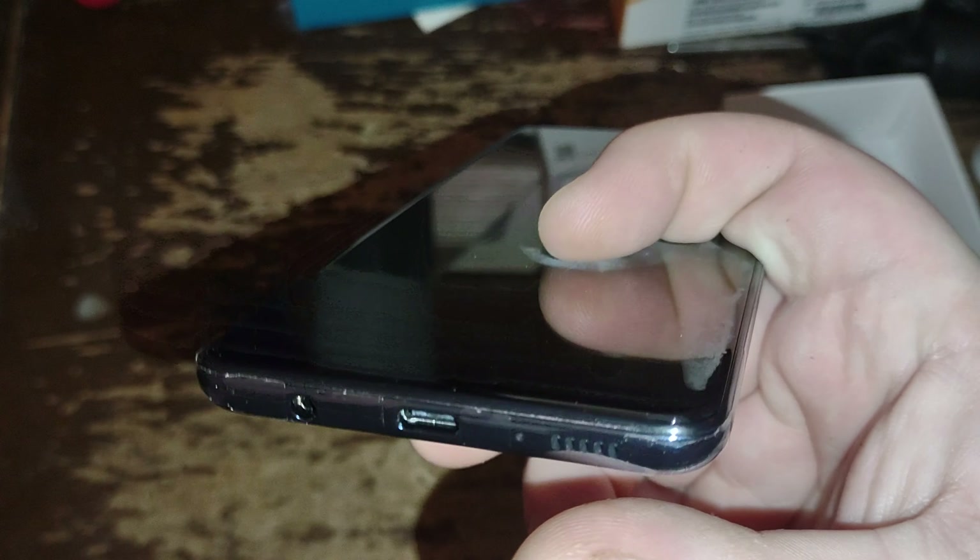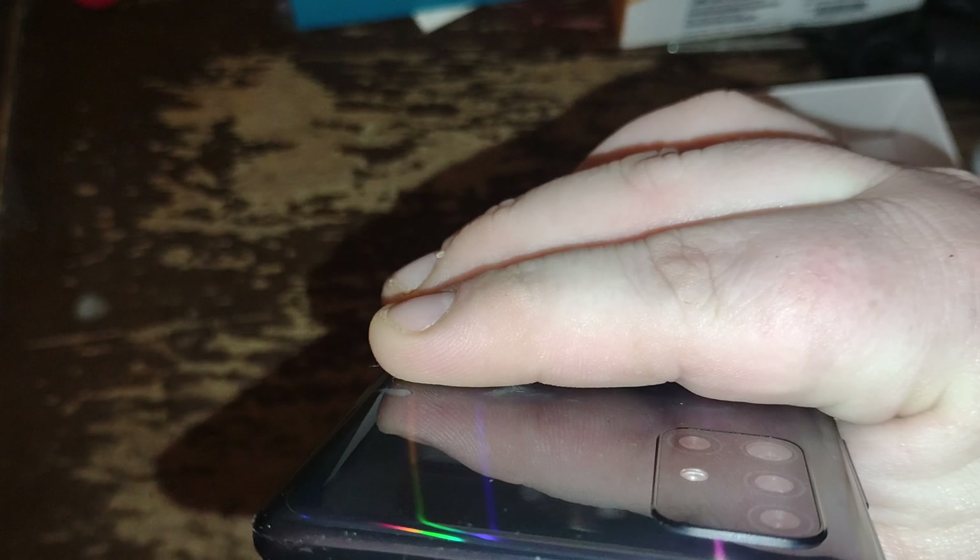You guys can see here the front-facing camera — it's 32 megapixels. Nothing over here on the side. At the bottom we have a headphone jack and a USB-C charging port, rear single-firing speaker. We got the power button, up and down volume rocker. On the top we have a microphone.